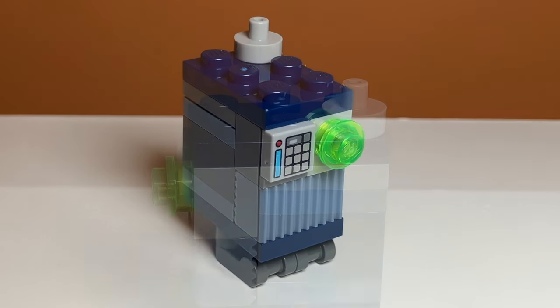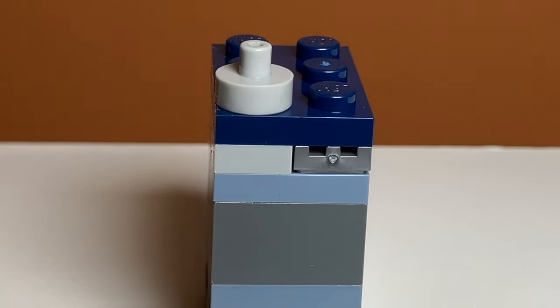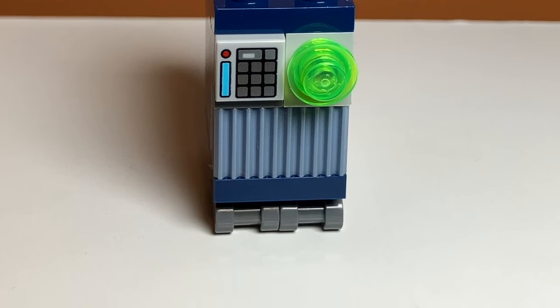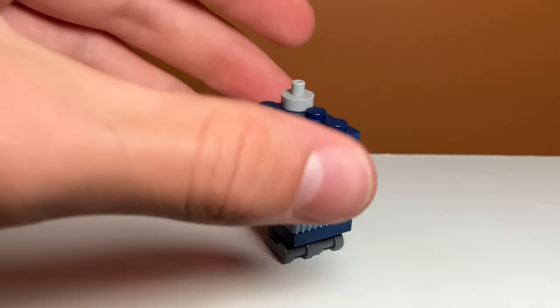The third minifigure in the set is Servo. I don't know much about this because the show isn't out yet, and I don't really like the design of it. It doesn't look like a gonk droid, which I think is what it's supposed to be. It does have a nice printed piece, but it's not new. The legs can kind of move, but other than that there isn't much to say about it.